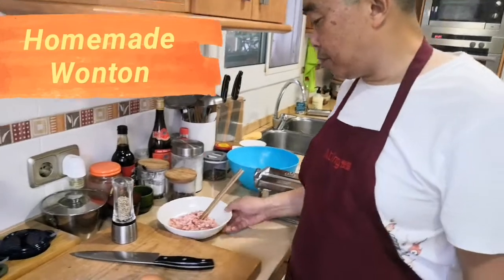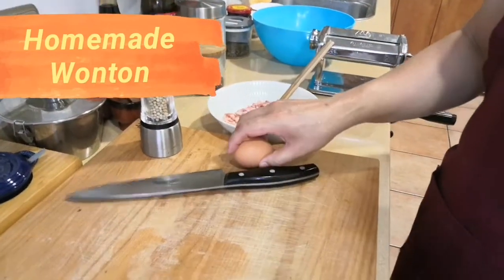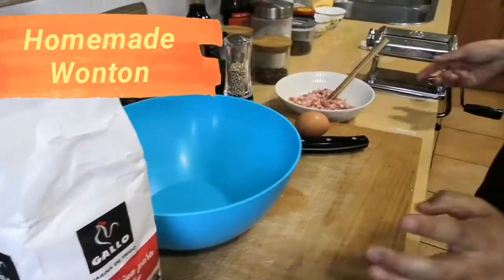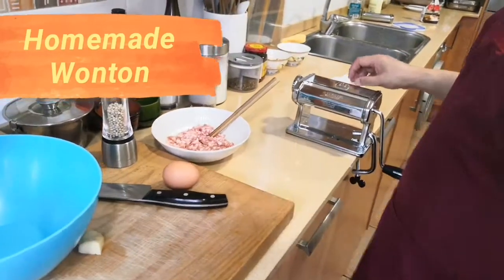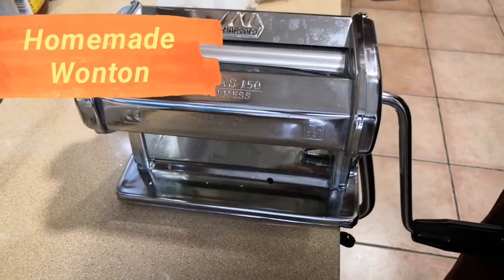The ingredients are minced pork, red pepper, egg, ginger, and red powder. And of course, this small machine is used to make the wonton skin.